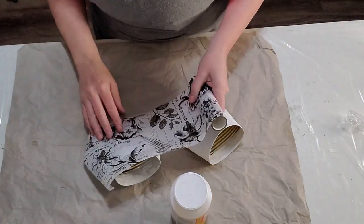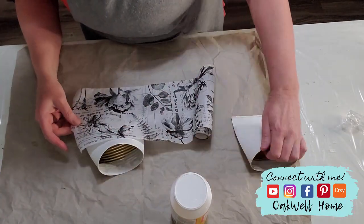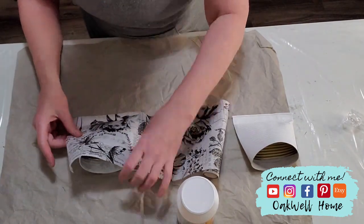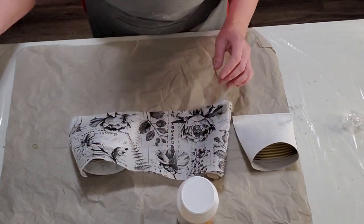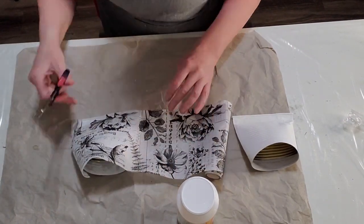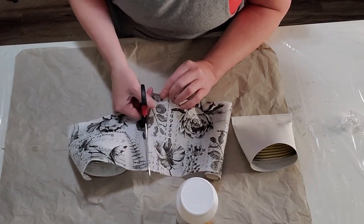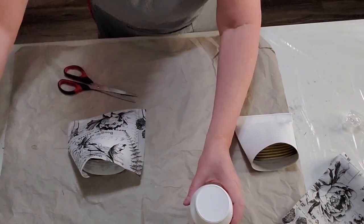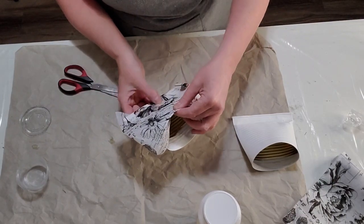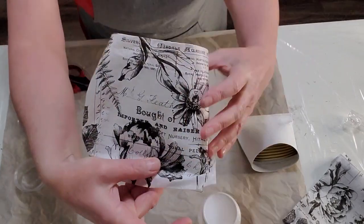This paper is absolutely gorgeous - I've used it on so many projects and I absolutely love it. I just cut my paper so it would fit over the back slightly. I'm not going to put it all the way around because I'm putting these wall pockets on a board, so you won't see the back. You don't really need to cover the whole back - as long as it's around the edges, that's good.